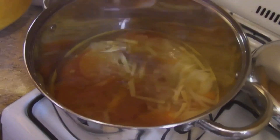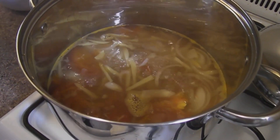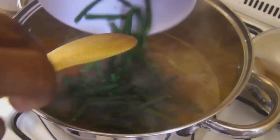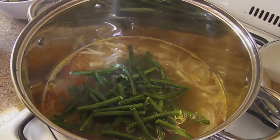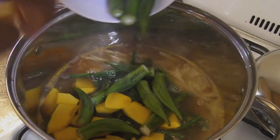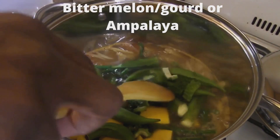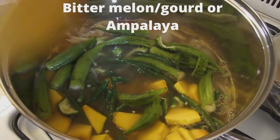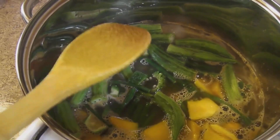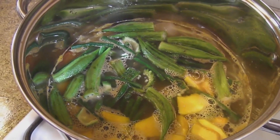Now we're going to add our bagoong. Wonderful. Remember, you don't want to miss your bagoong — that's the main ingredient. Let's continue on with our long string beans, these are the long ones. And then we're going to add our squash. And then we're going to add our okra — fresh okra, look at those, those are beautiful. And of course, our bitter melon — not too much, hence the word bitter. Excellent source of nutrition. Now we let this come to a boil and cook for seven to twelve minutes, getting all that nice flavor.